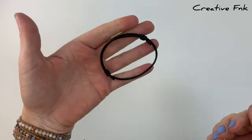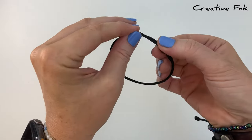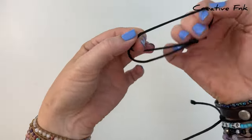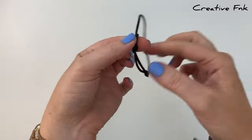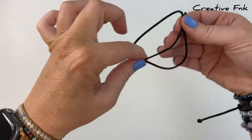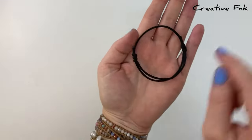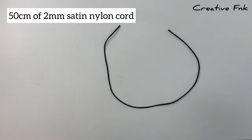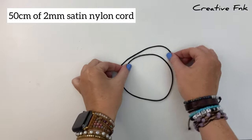In this video we're making a super simple sliding knot bracelet. This design has two sliding knots, one on each side, so that you can easily adjust the size of your bracelet, making it the perfect bracelet for just about any size wrist. For this design we're using 50 centimeters of two millimeter satin nylon cord.